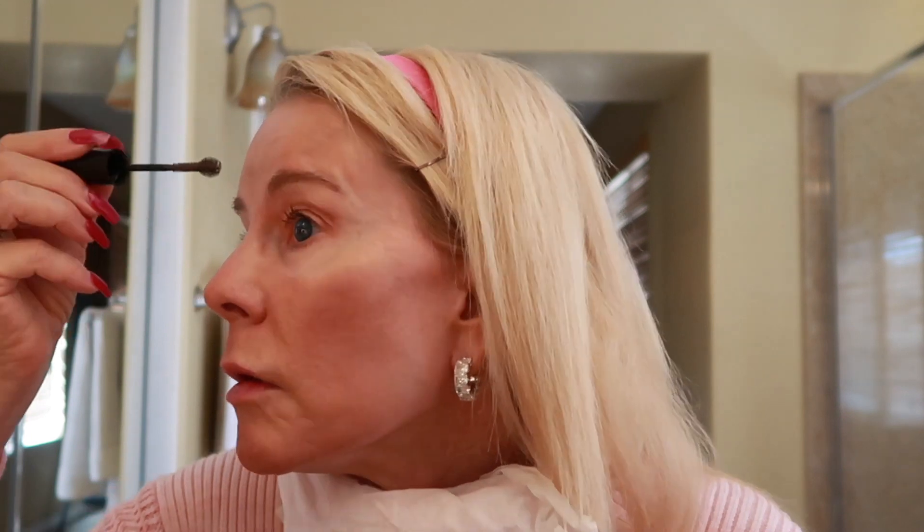Moving on to brows — this is a drugstore product, it's Maybelline Brow Drama. I've already kind of combed my brows and you just pop it on with this brush; it's almost like mascara. I never do that much with my brows but I like to at least do a little something. This isn't the darkest shade — it's the blonde shade, sort of a brown or taupe. There we go, brows on, and I'll just brush them out and shape them.